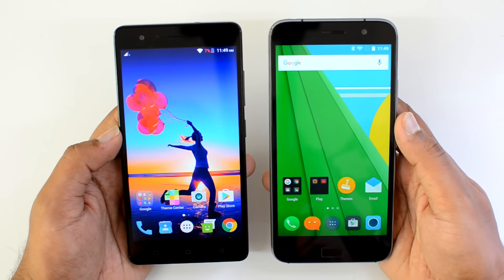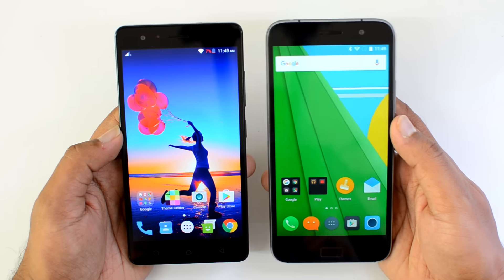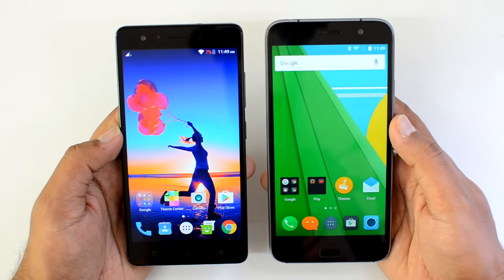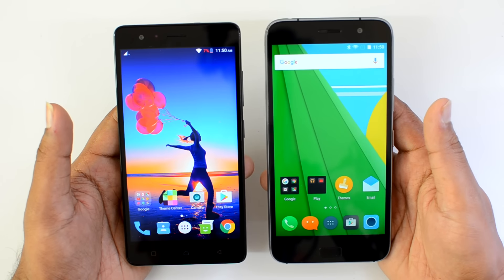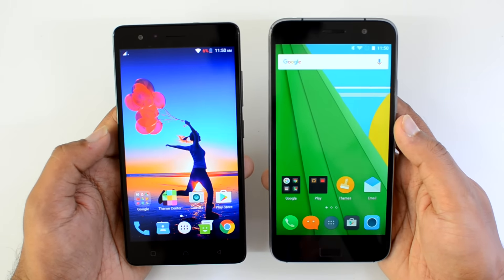It has a 3500mAh battery along with Android 6.0 Marshmallow. The Lenovo ZUK Z1 also has a 5.5-inch Full HD display, powered by the Snapdragon 801 quad-core chipset with 3GB RAM and 64GB internal storage, Android 5.1 Lollipop, and a 4100mAh battery. Both these devices have a fingerprint scanner.